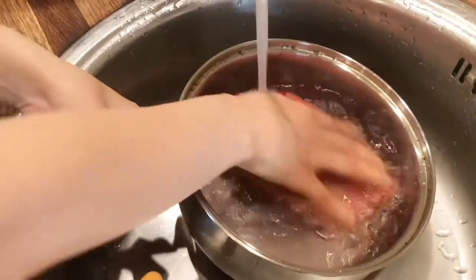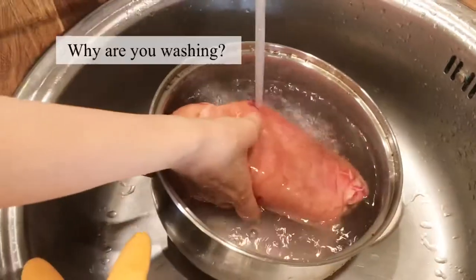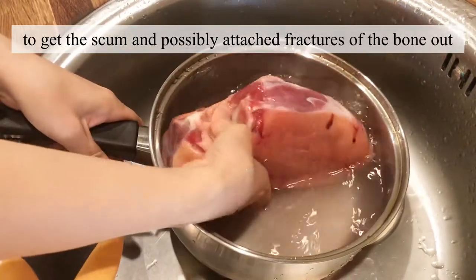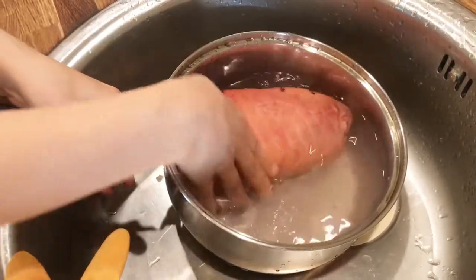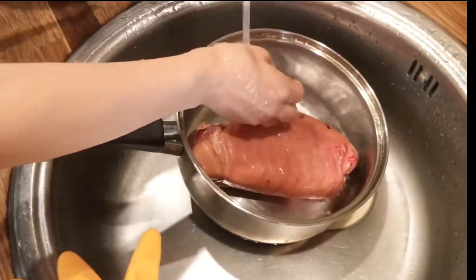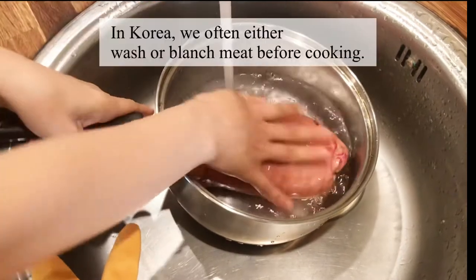So you're washing the meat? Mm-hmm. Why is that? To get the scum out and then any fragments of bone that may be on the surface. Isn't this something you do in Korea as well? Yeah, in Korea we do this a lot.